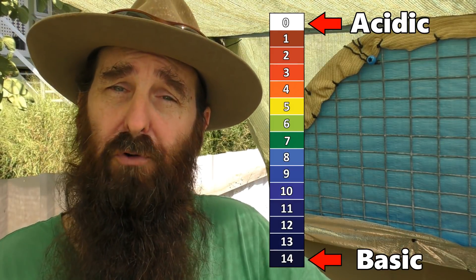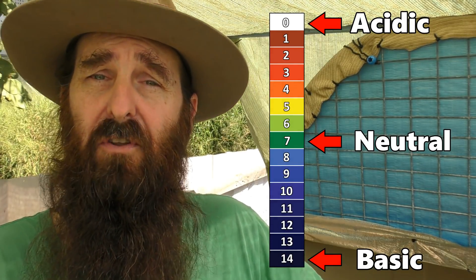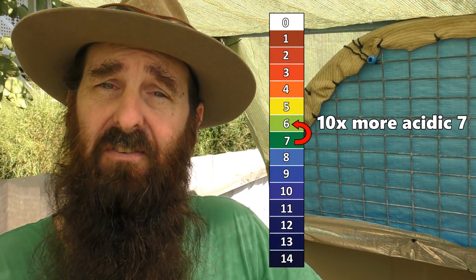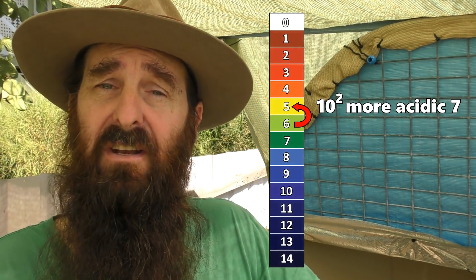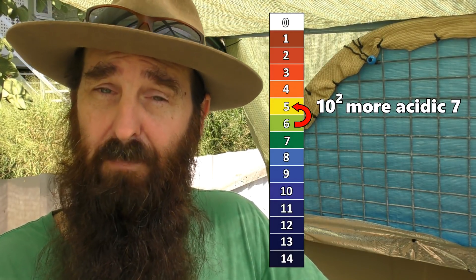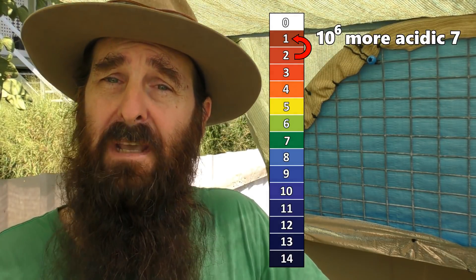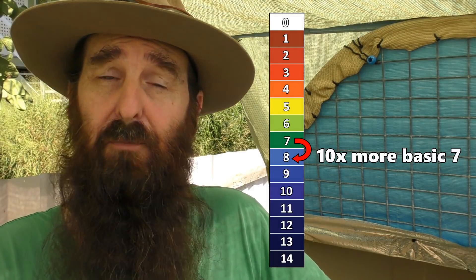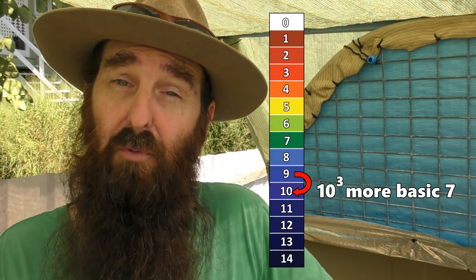Before we get cracking on the chemistry side of things, I thought I'd explain what pH is. pH is a measure of how acidic or basic a solution is - it goes from 0 all the way up to 14 with 7 being the neutral point. Every hop away from 7 downwards: when we hop from 7 to 6, that 6 is 10 times more acidic than 7. If we go another hop down to 5, that is a hundred times more acidic than 7. Every hop is a multiplication of 10 from the previous - it's a logarithmic scale - and the same works in reverse: 8 is 10 times more basic than 7, 9 is a hundred times more basic, and 10 is a thousand times more basic than 7.